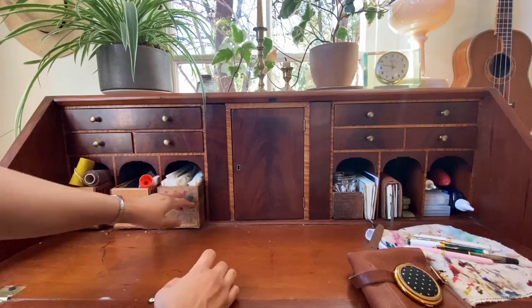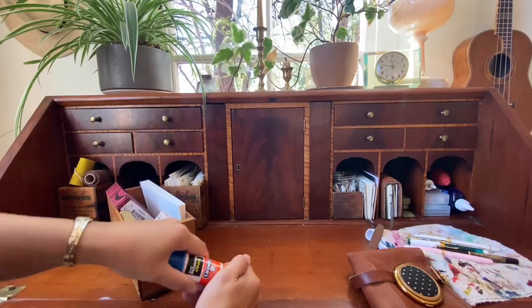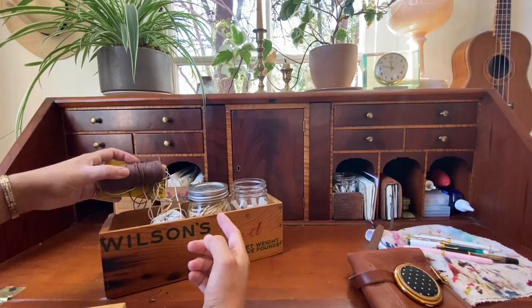I love how well these cheese boxes fit in those cubbies. Here are unused envelopes. I have paint markers, glue sticks, post-its, and pastels in there. And here I have some glue sticks, rubber bands, string, and paper clips.